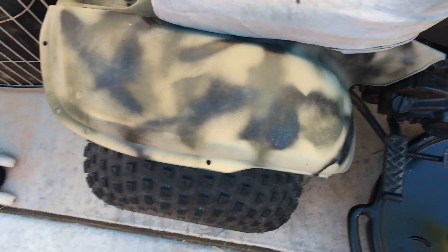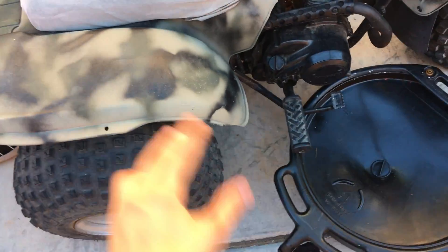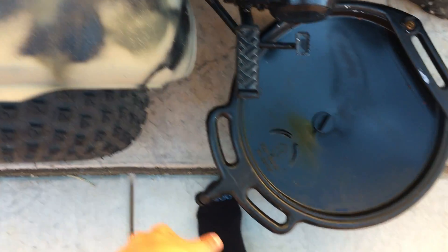This thing is basically getting the equivalent of rain dumped on it because my neighbor has a tree and a sprinkler system — the water is always coming over on this side, right on this spot. So that's why this area is all coming apart.